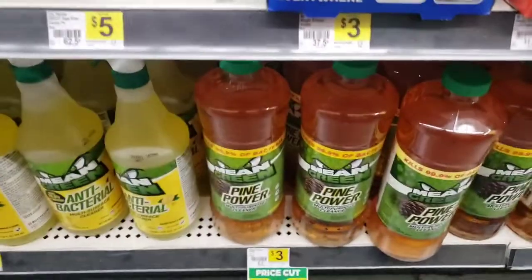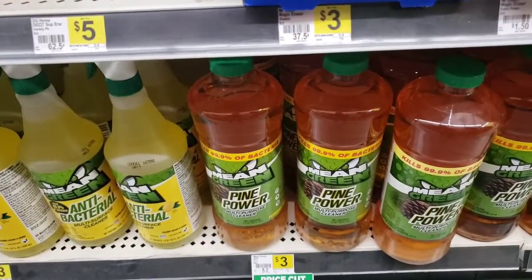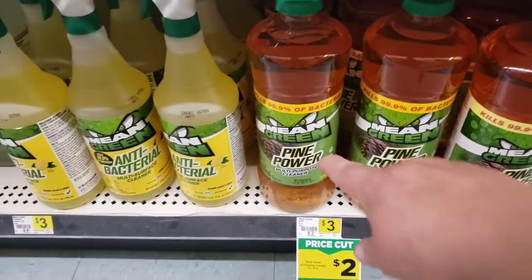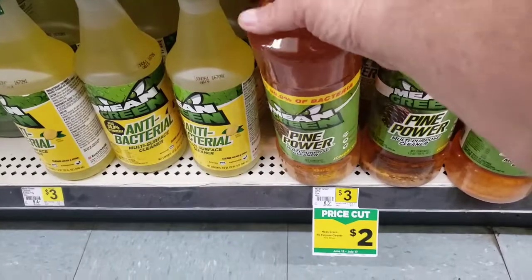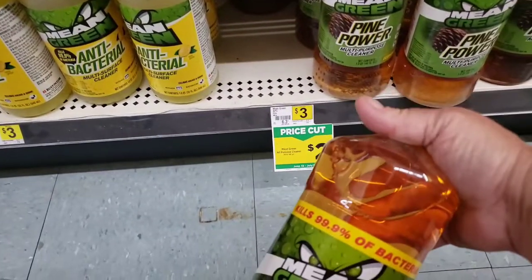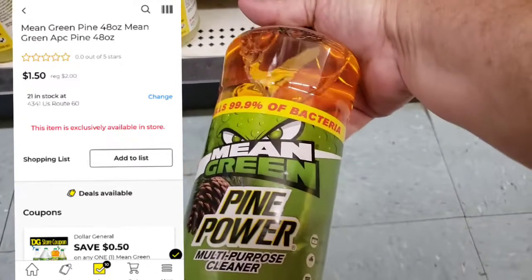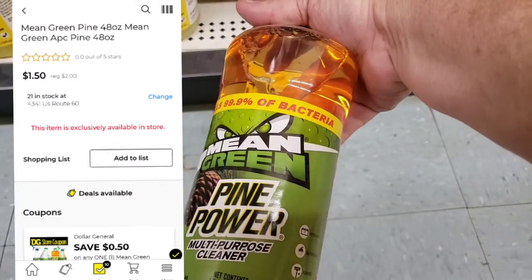If you need a degreaser, they've done a price cut on Mean Green all-purpose cleaner and Pine Power — it's priced at two dollars. We have a fifty cent off coupon, so you can get this bottle — it's a pretty good size, forty-eight full ounces — for just a dollar fifty.